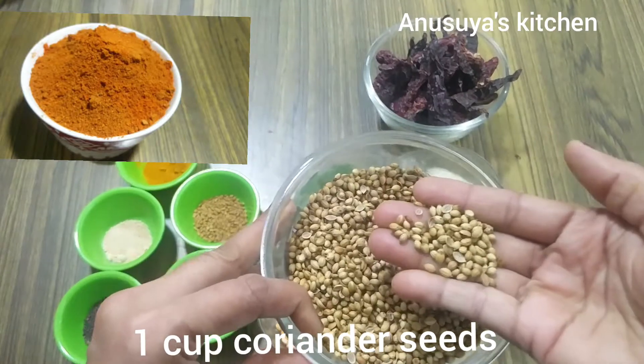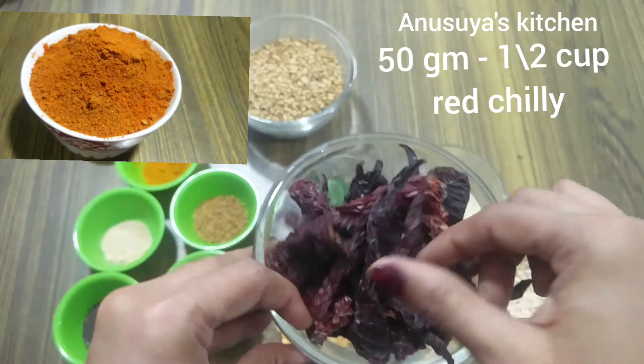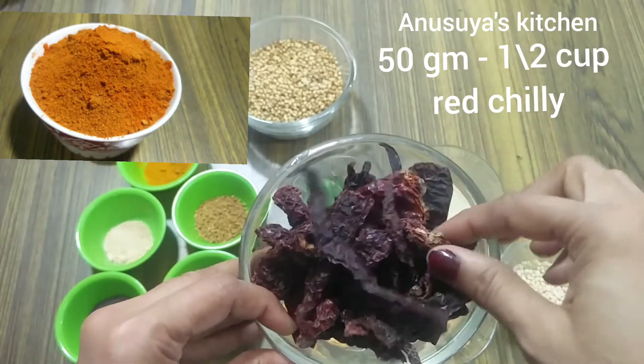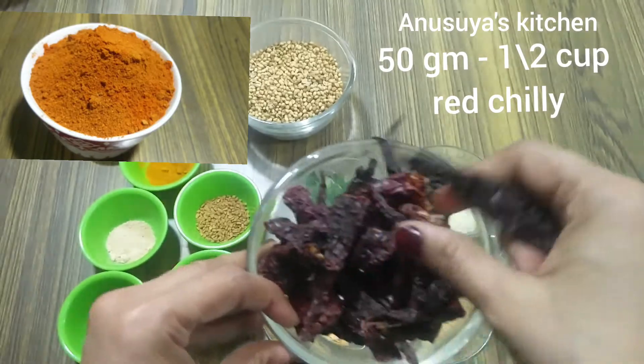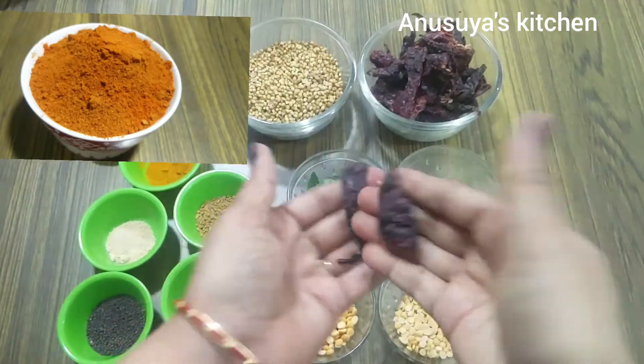I will break down the sambar powder like this. Cut one cup of the ingredients and take a piece and place it in this bowl.